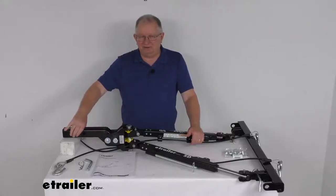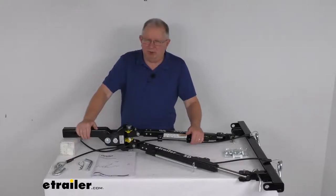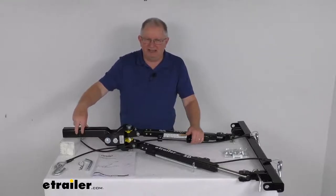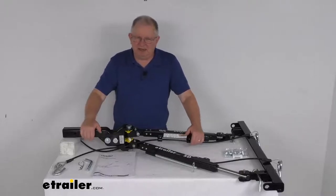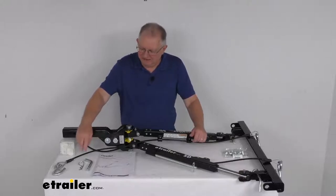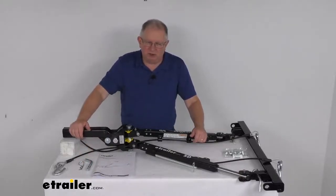The shank portion right here is what will slide into your 2-inch trailer hitch receiver on your RV, so there's no ball mount necessary. On this shank there are two hitch pin holes that are about 2 inches apart. This will allow you to position the tow bar either closer to or further from your RV depending on your application without sacrificing any load capacity. The pin and clip right here is included to secure this tow bar to your RV.